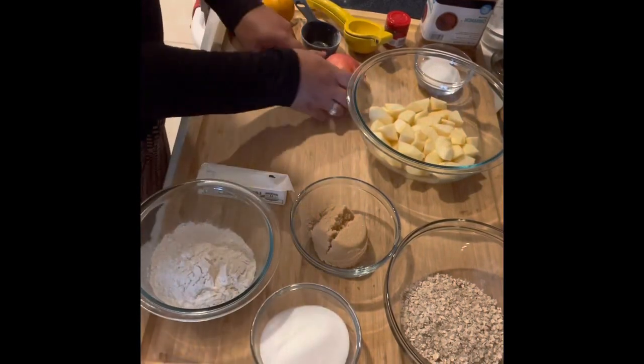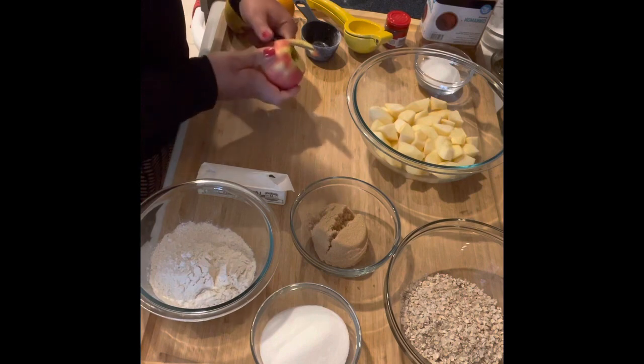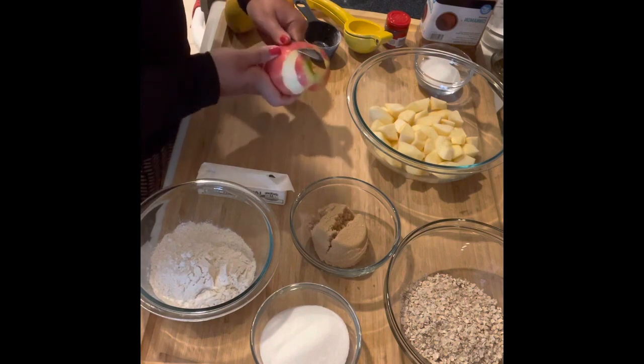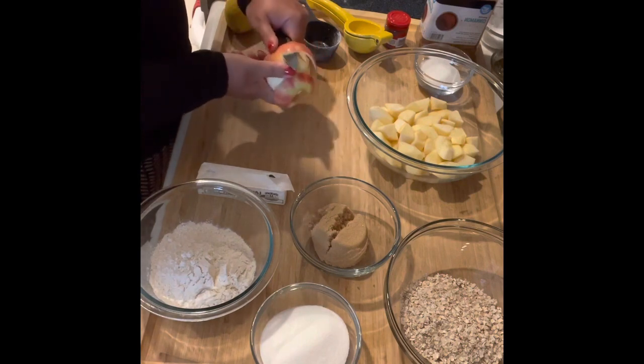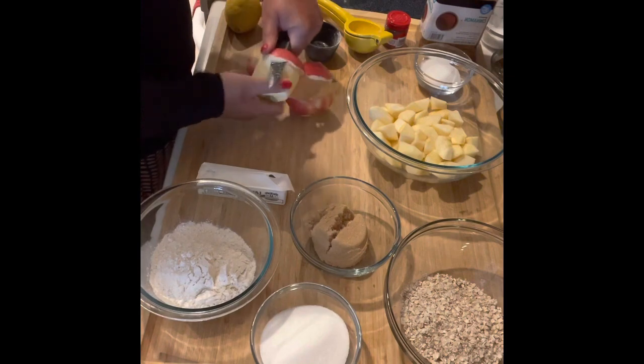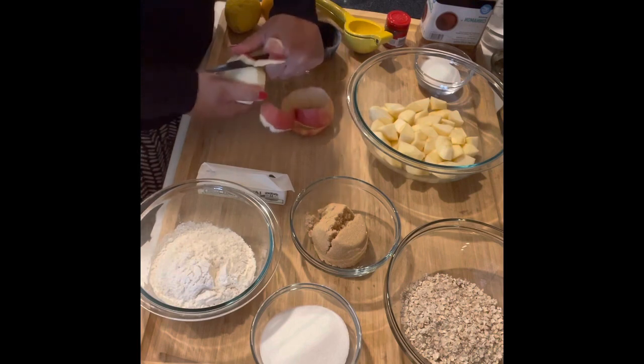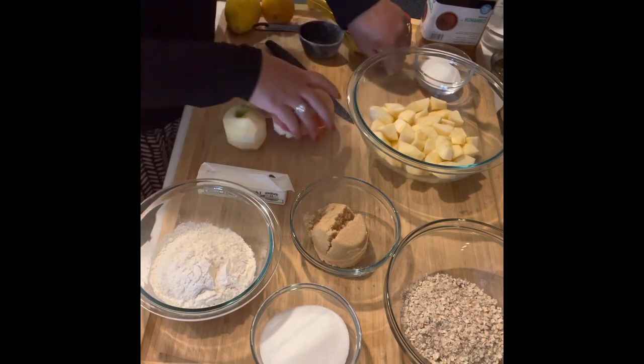Hi, this is Marcelle with Healthy Homemaking, and today I'm making apple crisp, which is a dessert that you can make even if you don't know how to bake or if you're just starting out. It's super easy, as you can see. If you watch until the end, you'll be able to see just how long it takes — about 10 minutes to put together, and then it's in the oven for about 15 minutes.